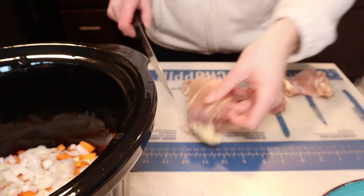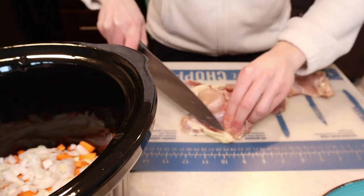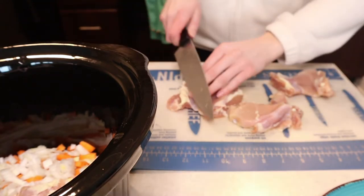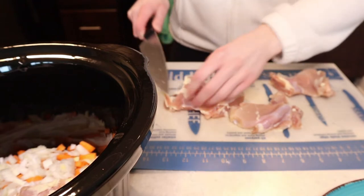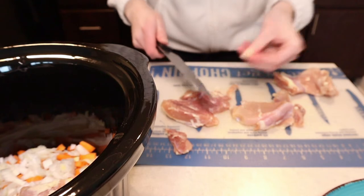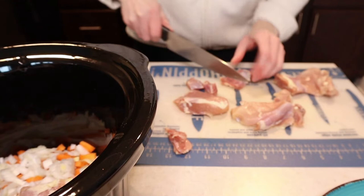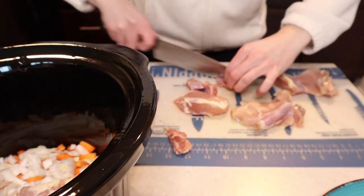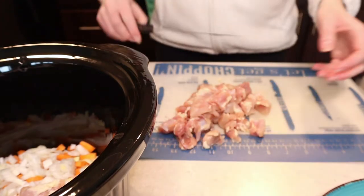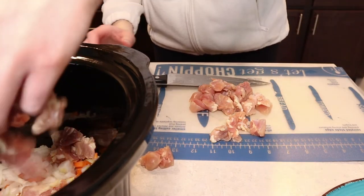I'm going to trim off some of the fat — you don't have to if you don't want to. You can cut up the chicken as big or as small as you want. The recipe says to cut your chicken into cubes, but it doesn't say how big. I think three chicken thighs is perfect — I'm just going to plop that into our crock pot as well.